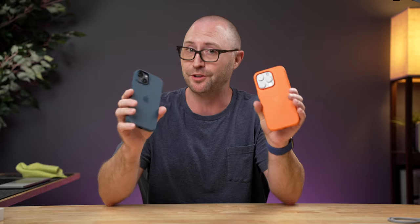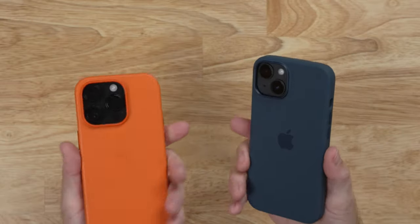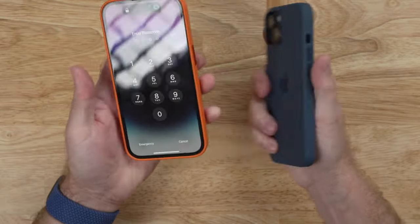I'm happy with the color of both of these devices. I think they're both really nice, really unique, really sharp. I would be happy to use either one of these iPhones based on the color.